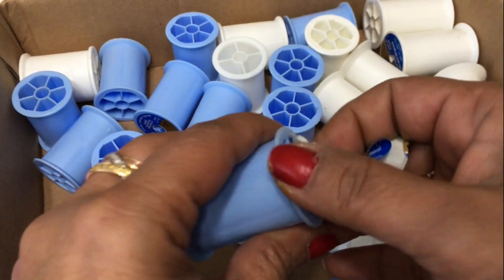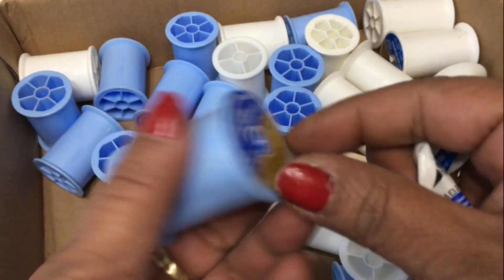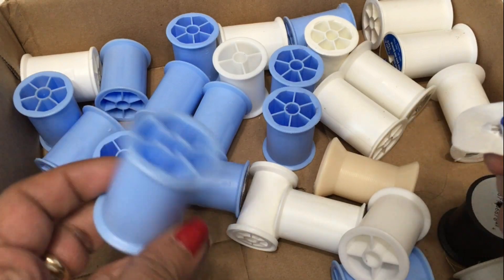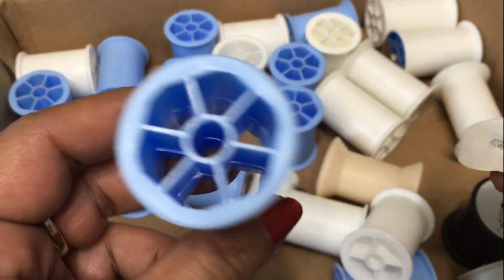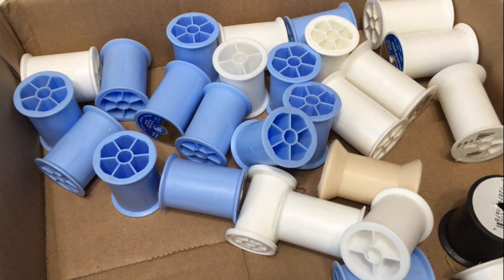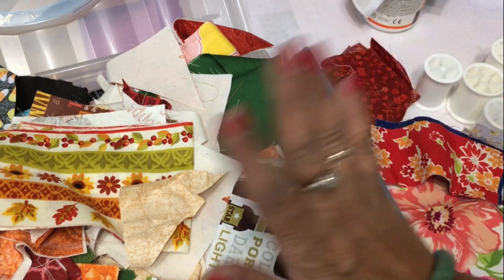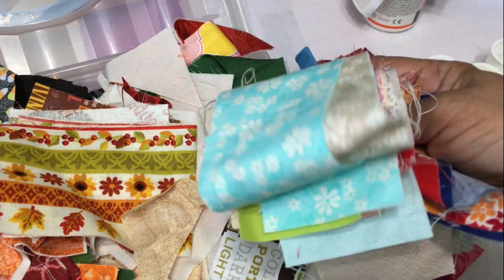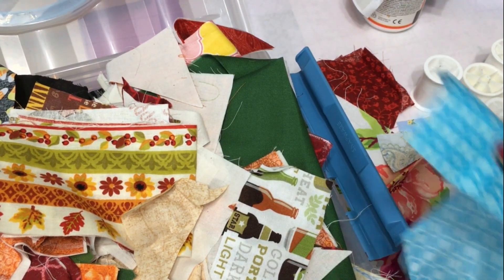I have a collection of empty thread spools. I do a lot of sewing, so I have a wide collection of these thread spools. I've just been saving them for different craft projects. I've used some to create a shelf riser before, and now I'm going to use some of them to create a wreath for my sewing room.